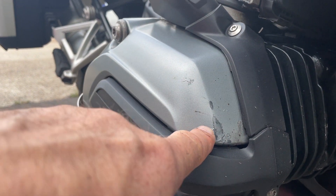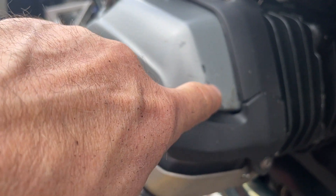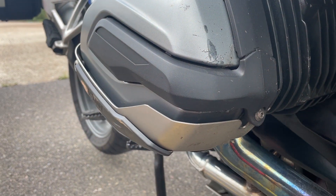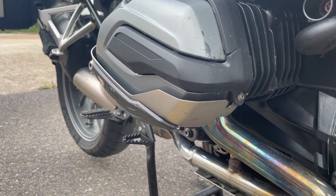The same on the cylinder head there — a couple of little bubbles, a bit of paint looks like it's been rubbed off there. Not 100% perfect, but not terrible.